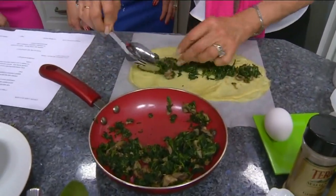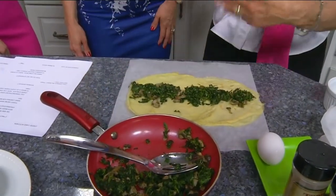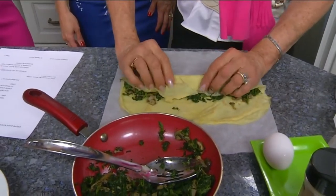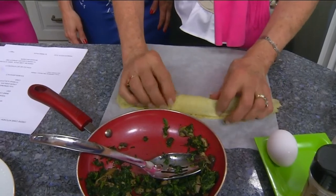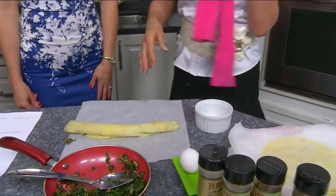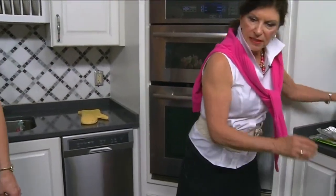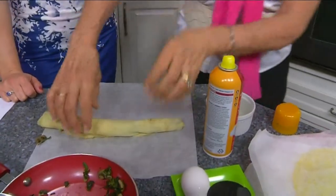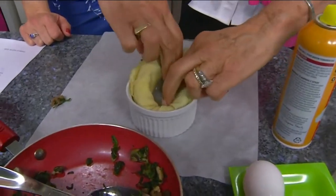You're going to put the filling in the center like this. For this recipe you could actually fill one crepe and use it for dinner on its own, but this is a different presentation. You fold it into a cigar shape like so, then spray your dish — we don't want it sticking.